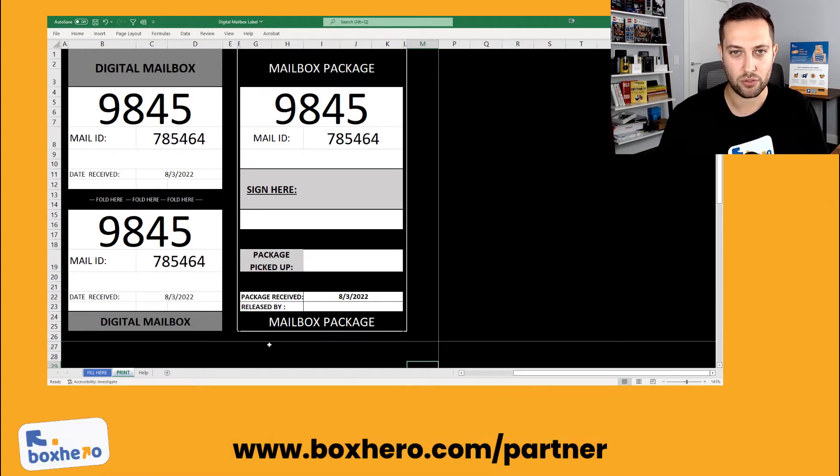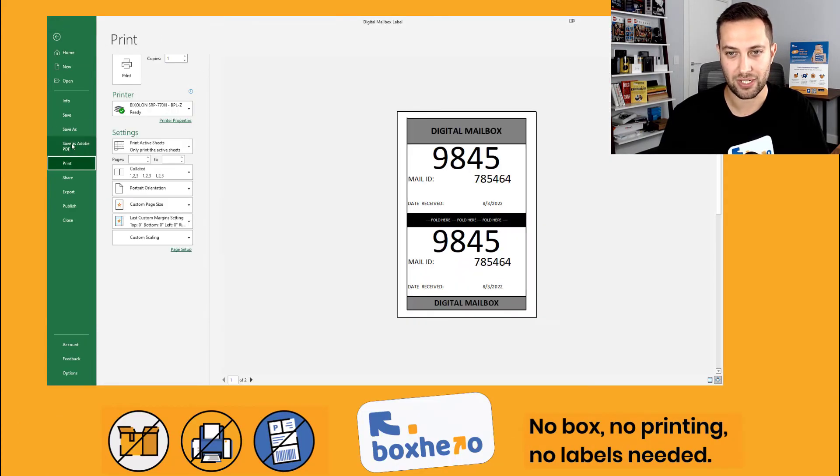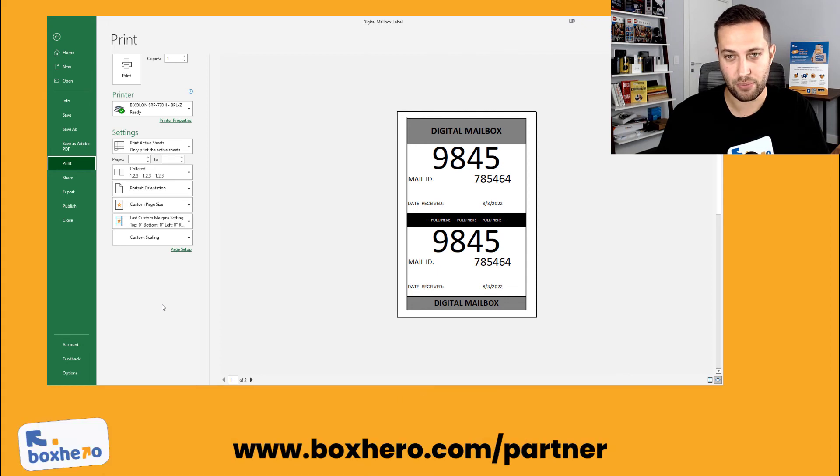To print this out, you'll go to File, then Print. Make sure you're set on the 4x6 label printer. Make sure you have active sheets selected — print active sheets only. And make sure the portrait orientation is selected in your printer settings. Then hit print, and you'll get two labels that look just like this.